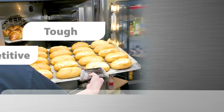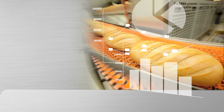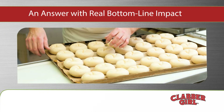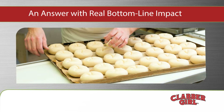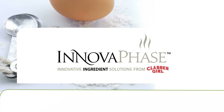The baking industry is a tough, competitive environment. Shrinking margins make it harder than ever to make a profit, and rising demand for low-sodium products doesn't make the job any easier. Now there's an answer to the challenges you face that can have a real bottom-line impact — a solution made for bakers by bakers, called InnovaPhase.